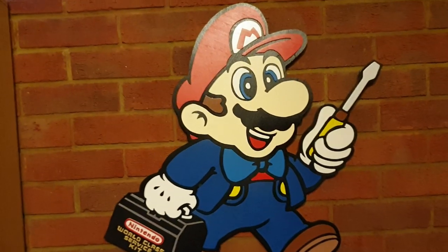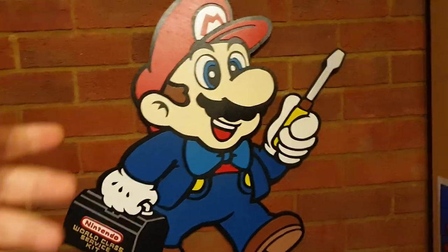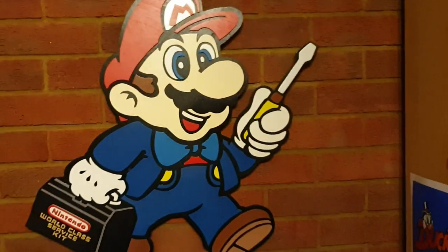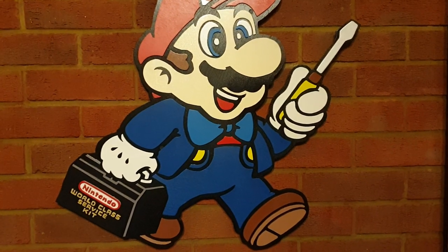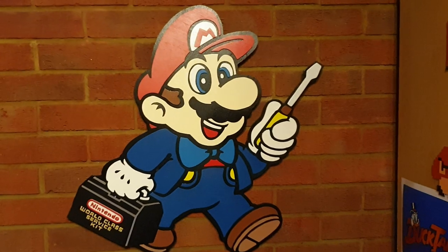The price he gave me... obviously everyone's different depending on what you have, because some people might have a piece which is just like the size of Mario's head. Prices vary from stuff he does, so get a quote from him. But for me, the price of this — I was willing to pay like triple the price. It was absolutely incredible.